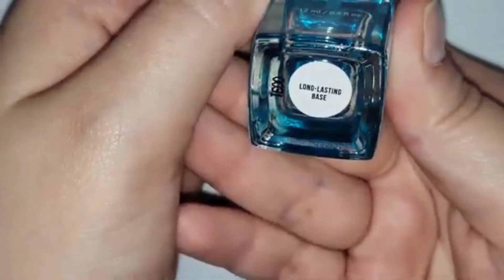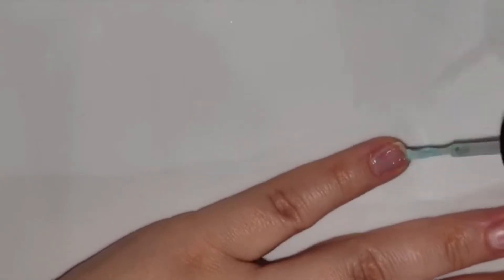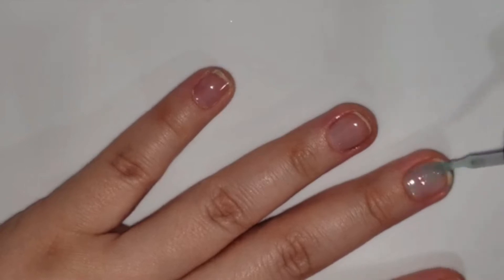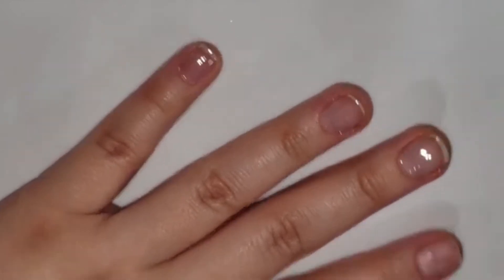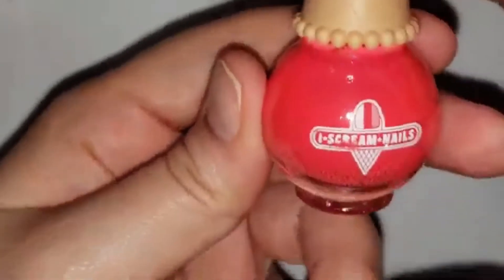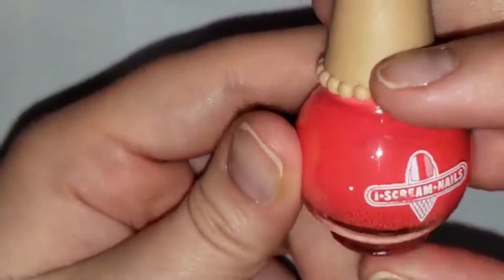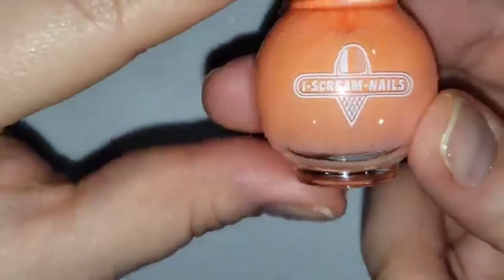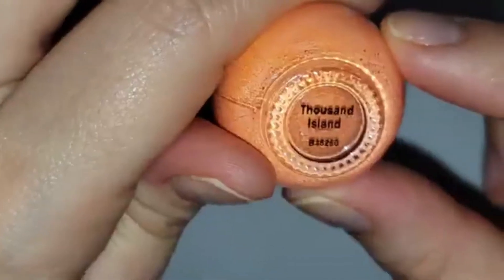Jumping into our base coat, I'm using the Holo Taco Long Lasting Base. You've definitely seen me use this in previous videos — it's one of my favorite base coats to make my manicures last a really long time. Just to show you the colors I'm going to be using today, it's going to be mainly the colors from Ice Cream Nails: a really bright pinkish red called Gummy Bear, and a really cute pastel orange called Thousand Island.